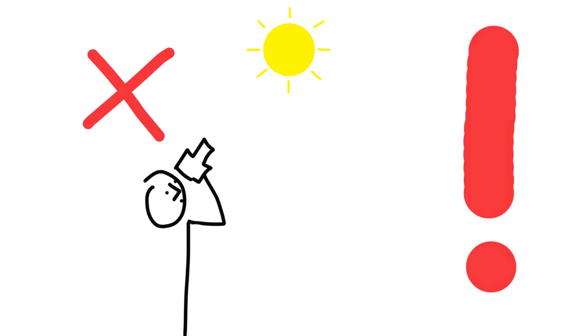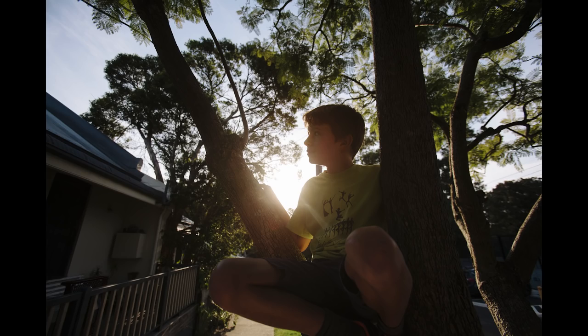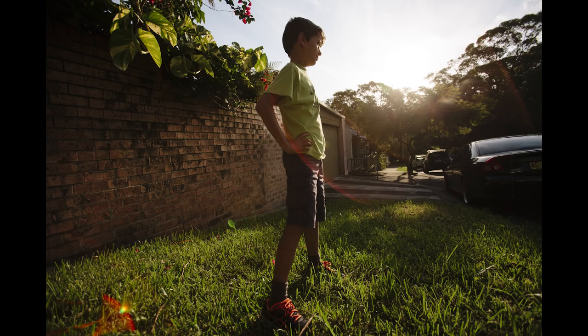Remember, looking directly at the sun, even through a viewfinder, is really bad for your eyes. When the sun is lower in the sky, it's diffused through thick atmospheric layers, making it less blinding and also a warmer, more golden colour.